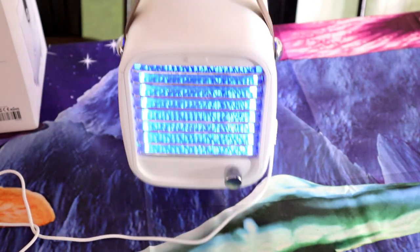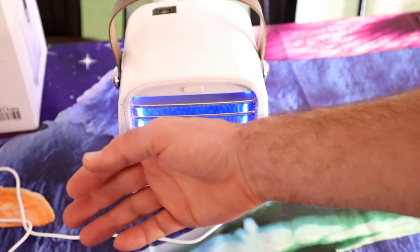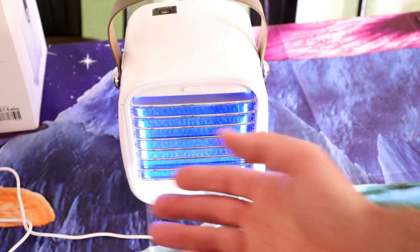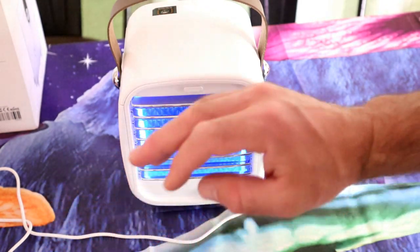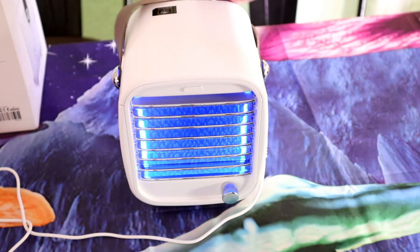You can hold it, you can pick it up — it's got a little handle. The air is really cool. Is it going to cool down an entire room? Absolutely not. Will it cool down your face while you're working on the computer? Yeah, absolutely.